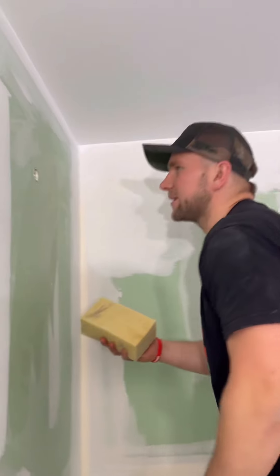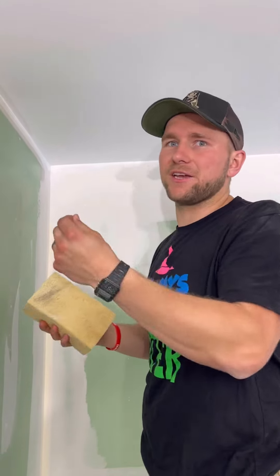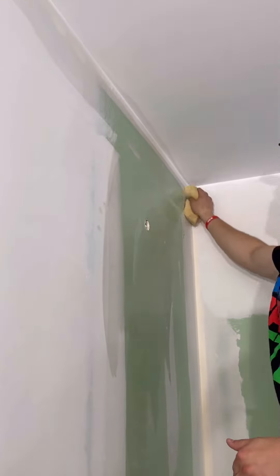Essentially we want to make the drywall a little bit damp, so that when we're putting on our thin layer of thinset, the drywall doesn't just suck the moisture out of it. This keeps our thinset stickier for longer. So we're just going to go ahead and make this nice and damp.